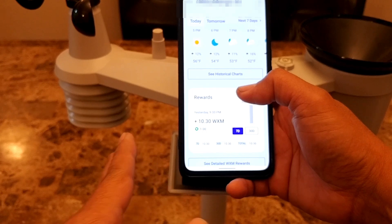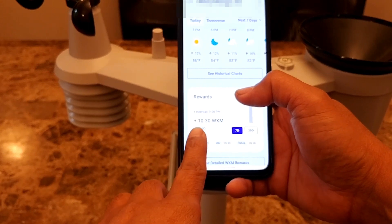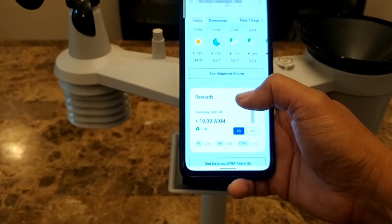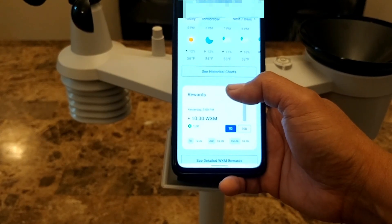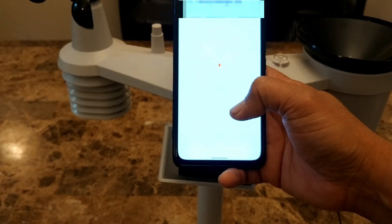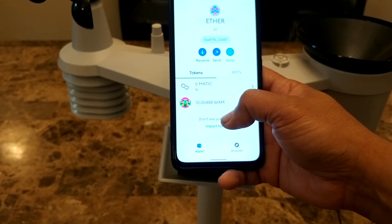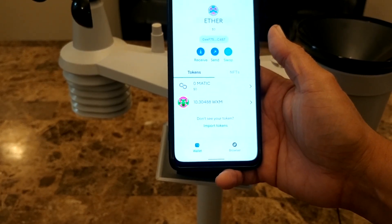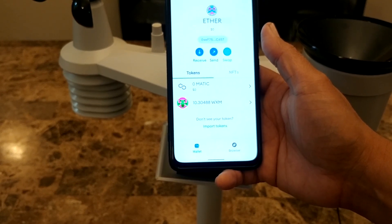After one day of having this weather station inside my house, I was able to collect 10.3 WXM tokens. According to WeatherXM, once you start giving reliable data, you should be able to get more rewards. If weather permits on Sunday, I'll get out and install this in its permanent location. My MetaMask wallet is also showing the 10.3 WXM tokens. I hope you found this video helpful — please click like and subscribe to help my channel. Thank you for watching.